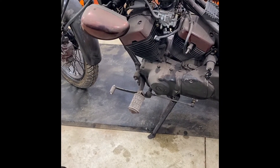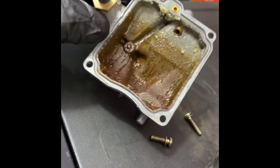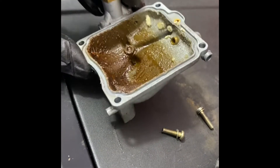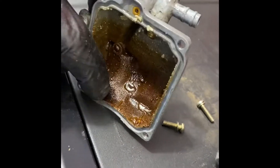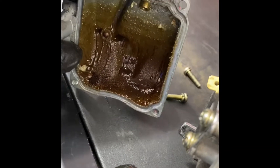Pull that carburetor apart and read it. When I got the carburetor open, it looked awful inside. This is what you get with ethanol fuel — when it sits, it turns to jello.